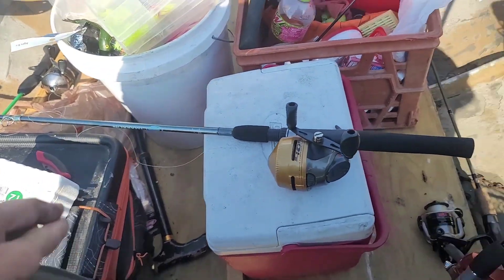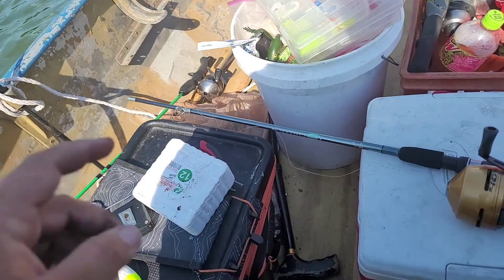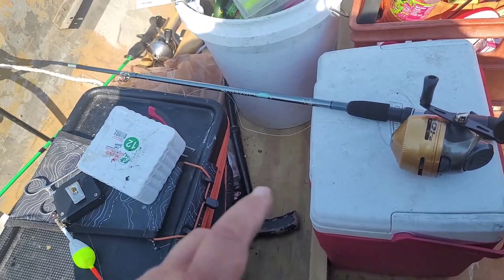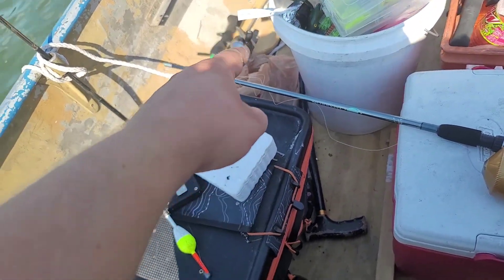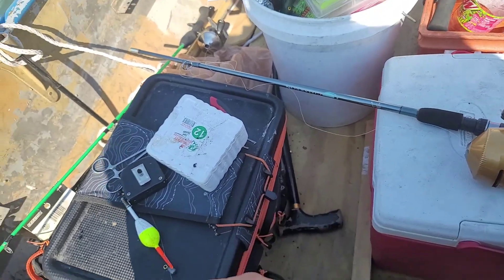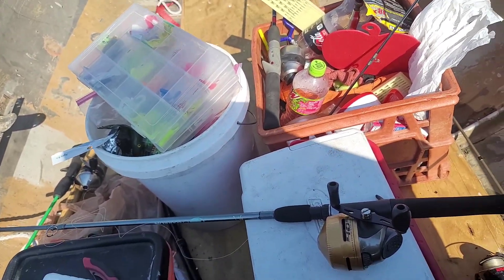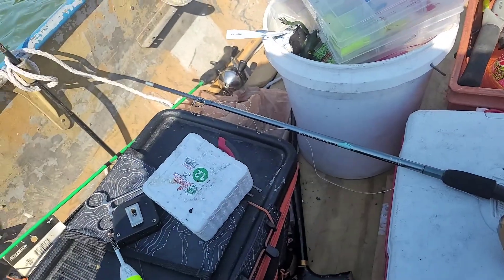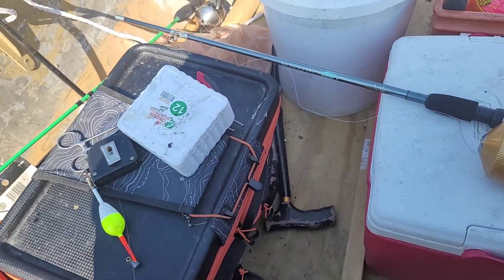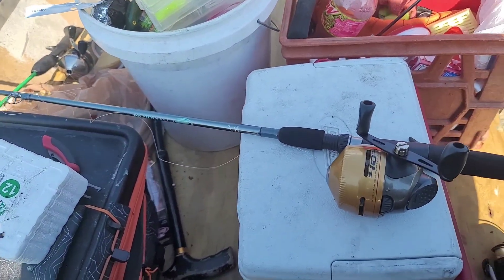Since the spindle on that one is smaller than this one, I should be able to fit all the line from that one on this one with room to spare, so I'm not too worried about it. I'm just going to do all that, and when I'm done I just have to clip the line off of that one and rig up this one for fishing and it should be good. But that is it for this little tutorial and I hope this information helps out.